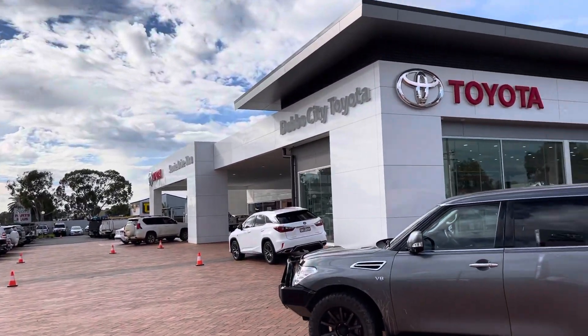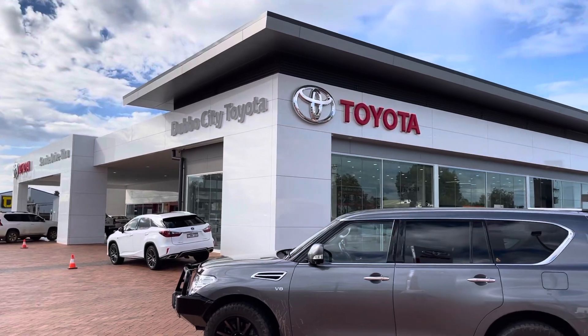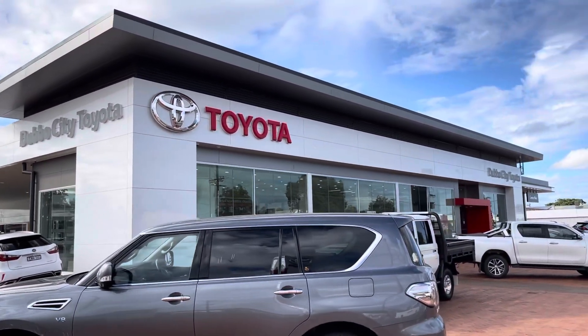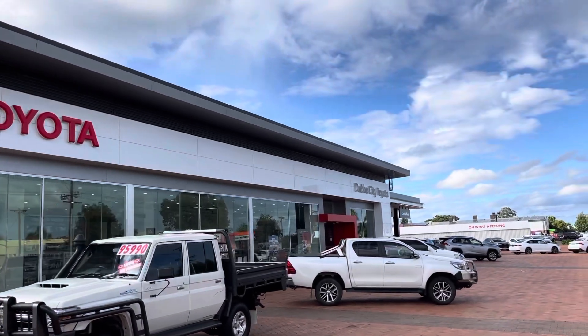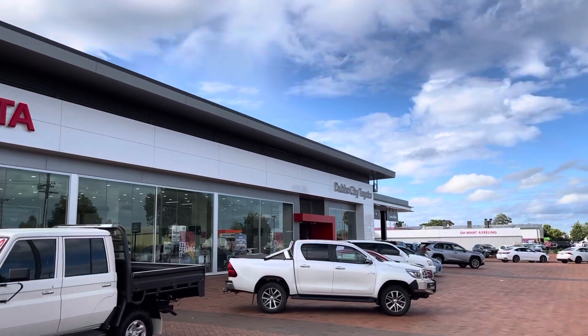G'day Adrian, Matt Dubbo, City Toyota. Mate, here we are at our new dealership. We've been in here about 12 months now — pretty nice place to be.